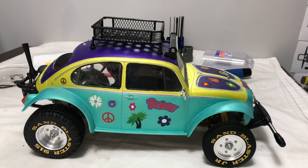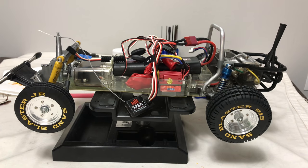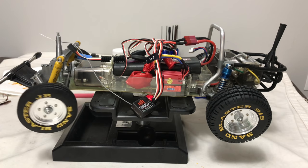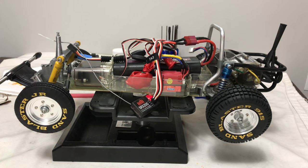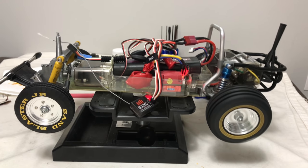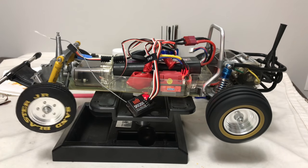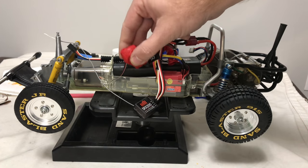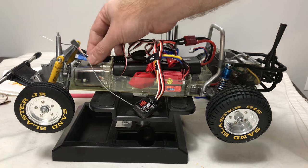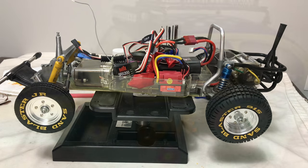Let's get a transmitter and receiver out. Transmitter on, switch on — we've got power and we've got steering. That's really over-steering — I need to turn the steering rate down slightly. Yeah, that's better. Now I'll connect the LED connections to the body shell off camera because it's very fiddly, then I'll get the body shell sat down as best I can and we'll have a look at this LED situation.